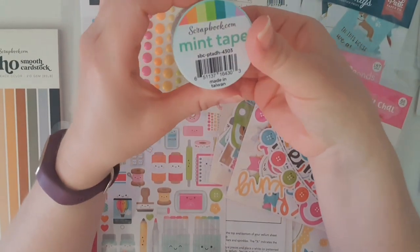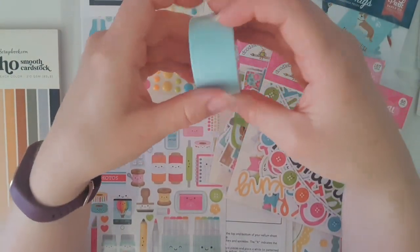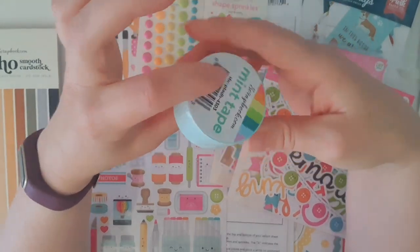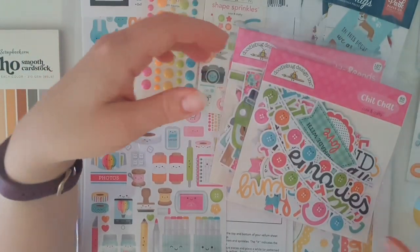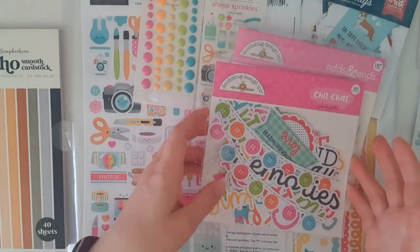I've seen a lot of people using this mint tape from scrapbook.com just to hold things down while card making. It doesn't leave any sticky residue and it doesn't tear your paper, so I thought I'd give this a try. It'll come in handy especially if I'm putting three things through my die cutting machine.